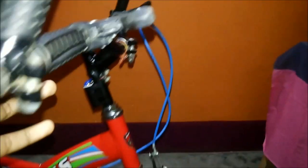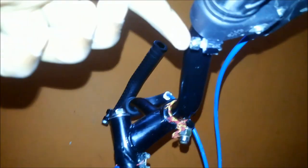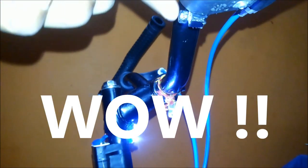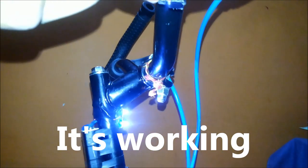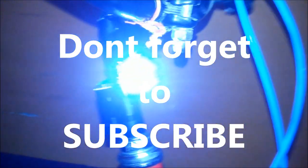And now it's time for testing. Here's the switch. Just see what happens when I press it. On pressing it, the light is working, which means that we are successful in making headlights for our MTB.